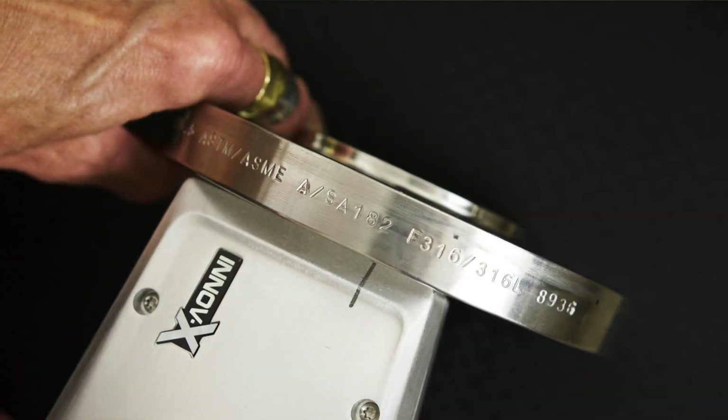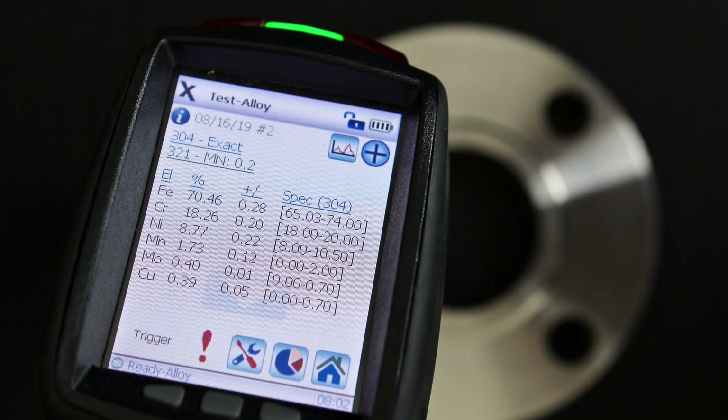Recently, we were fabricating a group of assemblies which required all of the components to be PMI'd. I was performing the process I just demonstrated on about 150 slip-on flanges, which were all marked, like this one, as 316 stainless steel. In the middle of that work, I was very surprised to find one which came up with the result: 304. I had to put it aside and replace it with one which could be verified as 316.